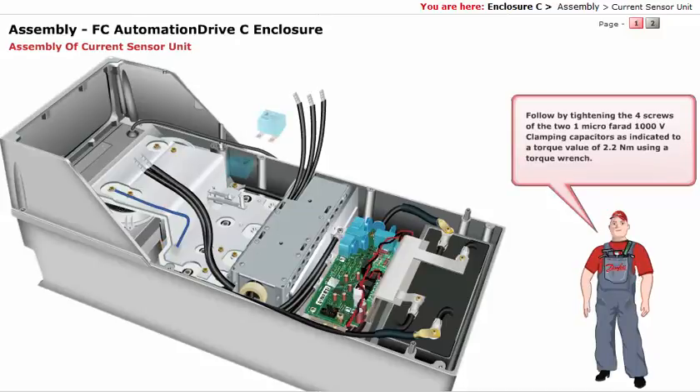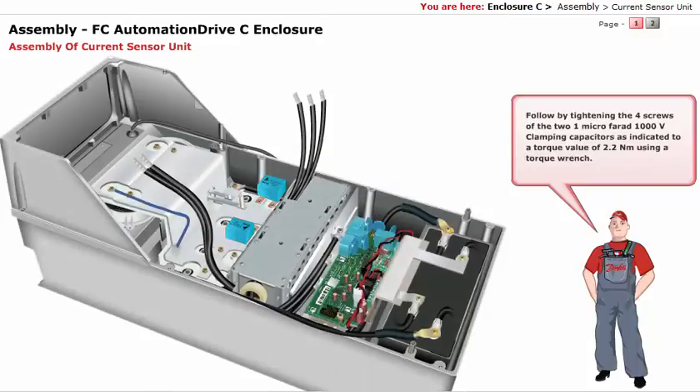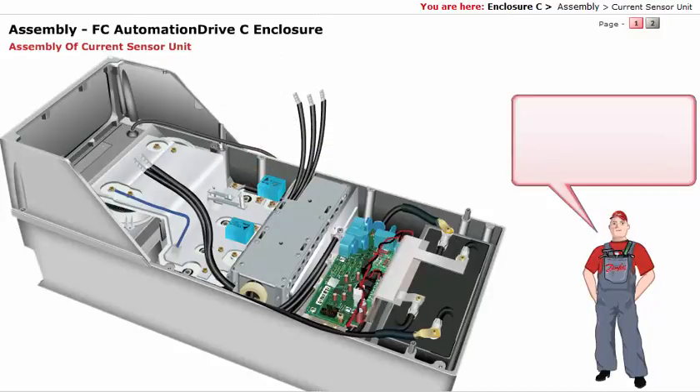Follow by tightening the 4 screws of the 2 1uF 1000V clamping capacitors as indicated, to a torque value of 2.2 Nm using a torque wrench. You have completed the assembly of the bus bar unit. Next, you have to assemble the terminal plate.